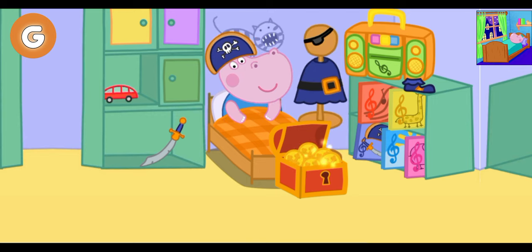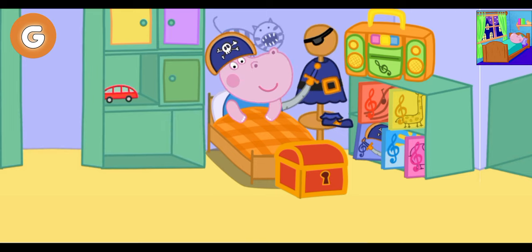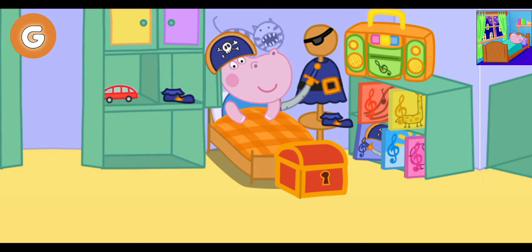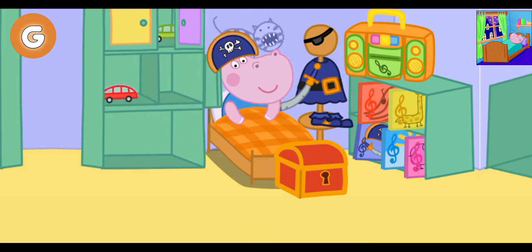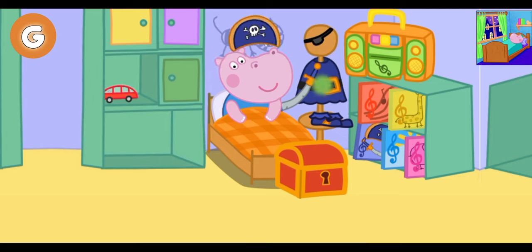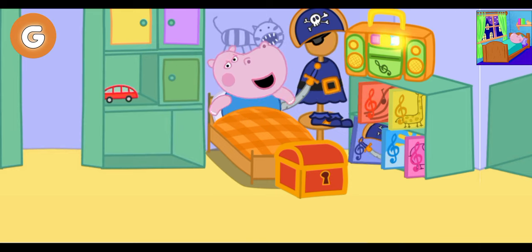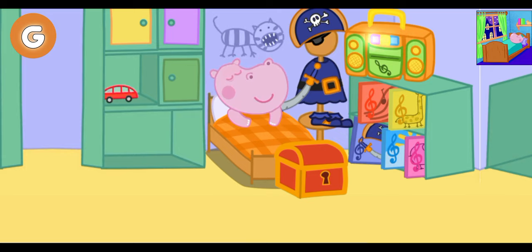Some of Ji's costume is missing. Help find the missing pieces and place them on the costume. Ji likes to fall asleep listening to pirate stories. Find the correct disc. Good night, Ji. Have nice dreams about pirates' adventures.